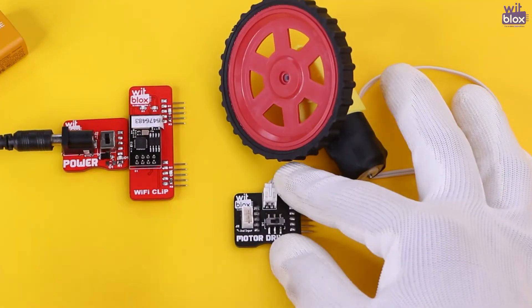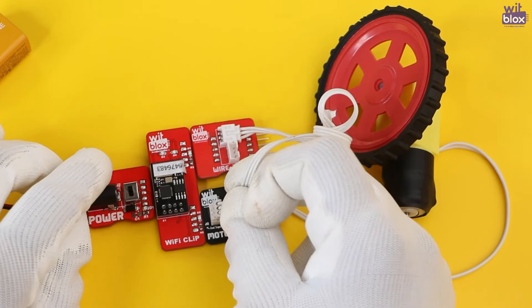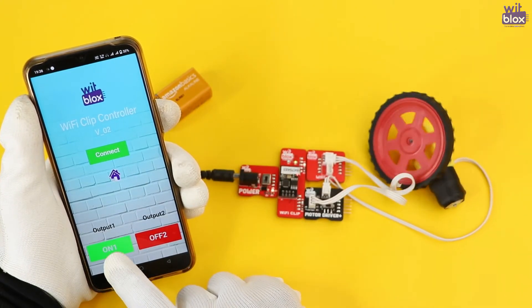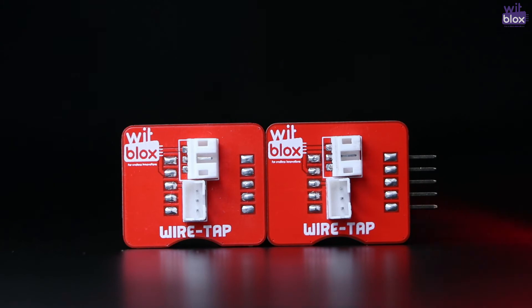In this project, the Wi-Fi clip is connected to the power blocks, and then we have connected the Motor Driver Plus to the Wi-Fi clip. Now when you turn on the Wi-Fi port connected to the Motor Driver Plus, it will start rotating. But when you switch on the other port, it will start rotating in the opposite direction because of the Wiretap.